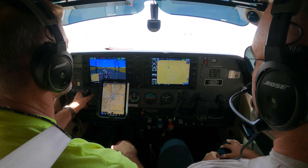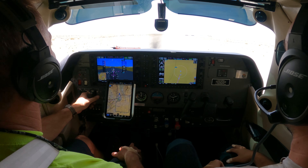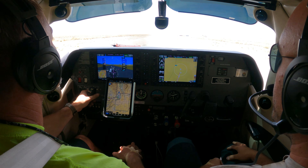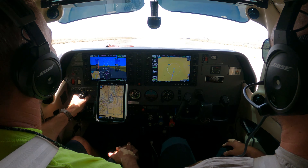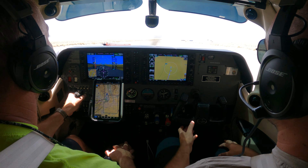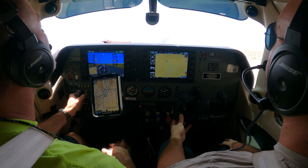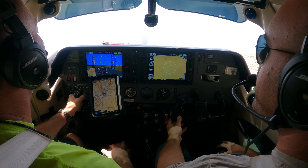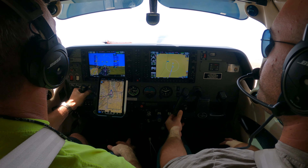Now we'll release the brake, right rudder, and we'll rotate whenever the plane wants to go fly. More right rudder — more, more. Good. Maintain that center line. You could even do a little bit of back pressure to get a feel for the airplane. Remember, we're flaps 20, so the plane is off. Now we'll maintain 69 — look at your screen and pitch for 69.